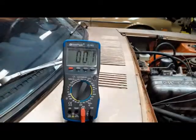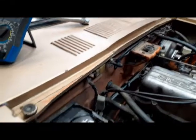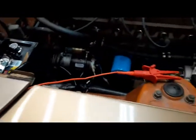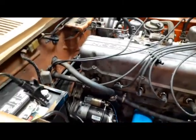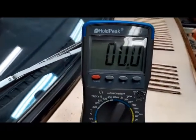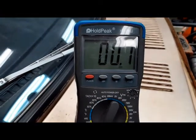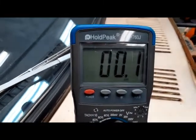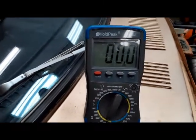Now I've moved the ohmmeter over — one probe is on the battery and the other probe is on the shock tower. This is telling us how well we have connected ground to the battery, and it's fluctuating between zero and 0.1 ohms, so there's really not much resistance there either. That would be essentially considered no resistance, giving us good contact.